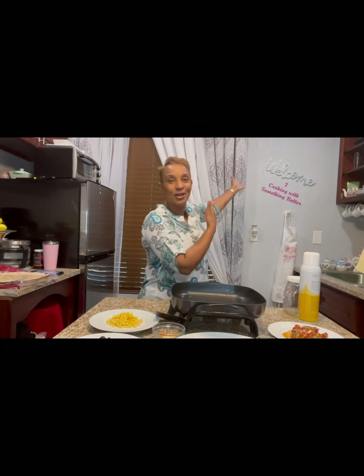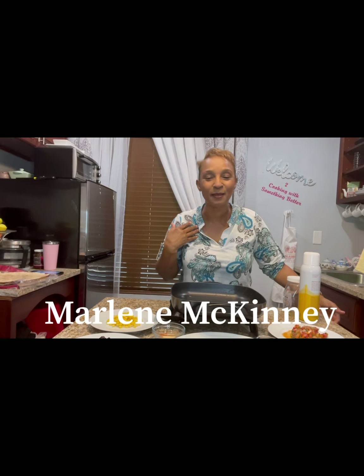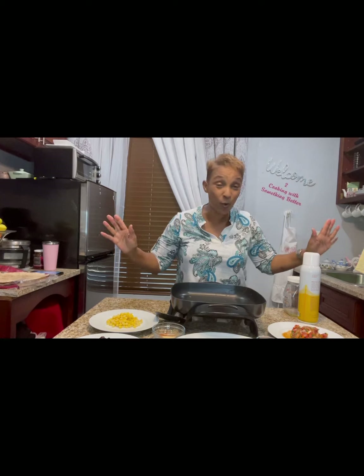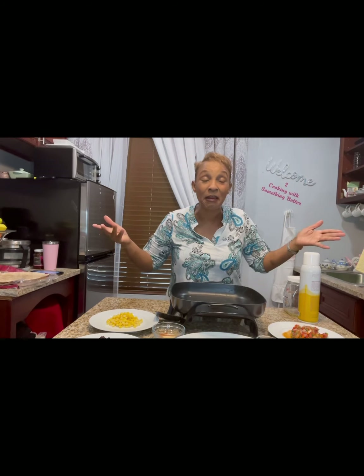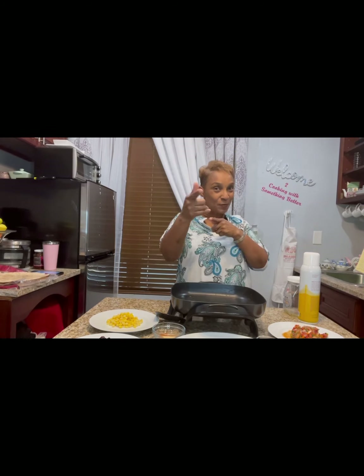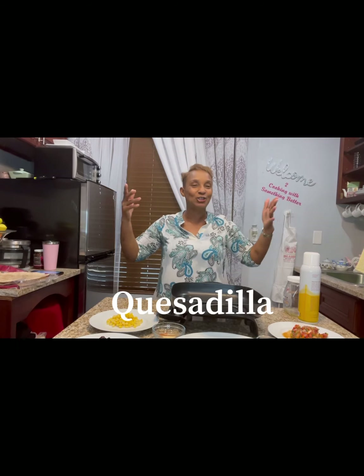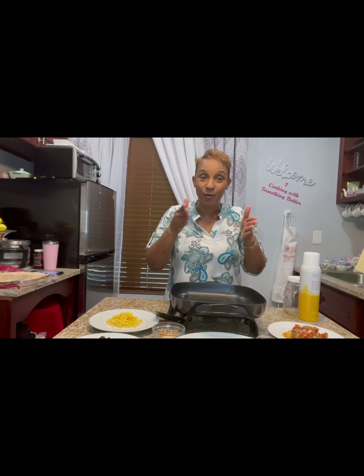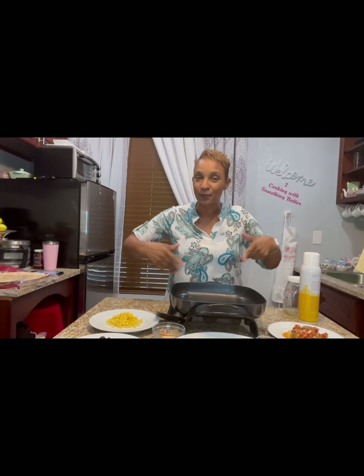You're in my kitchen again! Welcome to Cooking with Something Better. I'm Marlene McKinney and we are trying to get breakfast, lunch, or dinner — whichever one you choose — done in under 15 minutes. It's a quesadilla! I am absolutely in love with quesadillas. It's the perfect vegan food because you can put in there whatever you want.